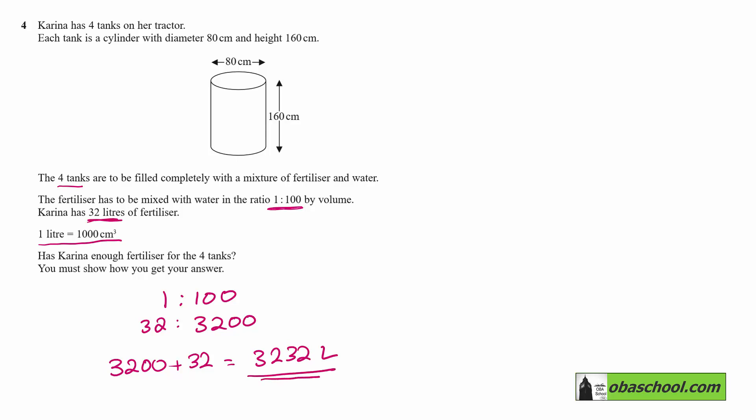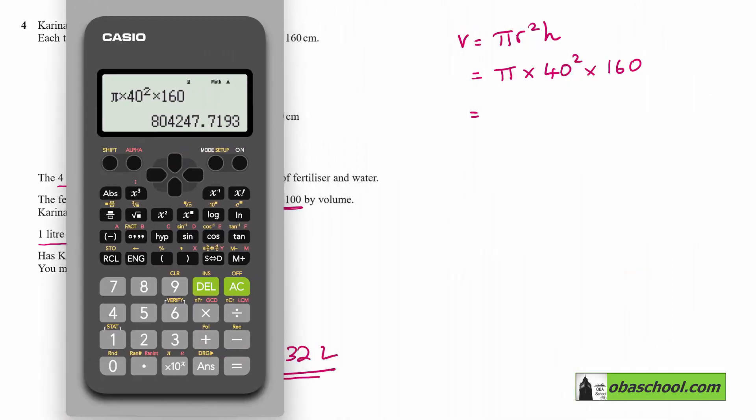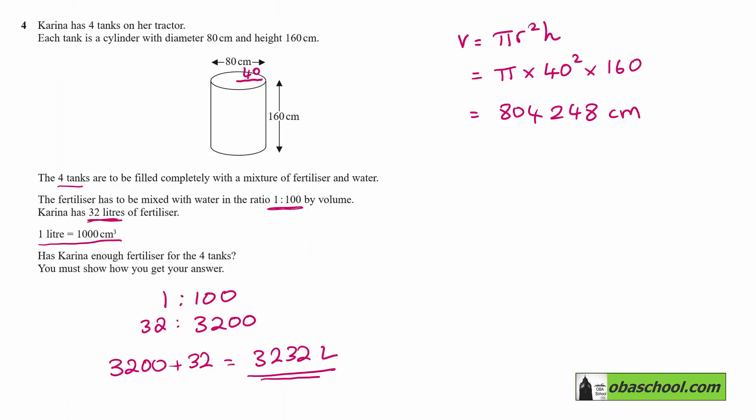So let's consider the volume of the cylinders. The volume of a cylinder is π r² h. We were given the diameter, so the radius is 40. That gives us π times 40 squared times 160, which gives us 804,248 cubic centimetres, rounded to the nearest cubic centimetre.